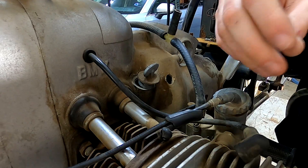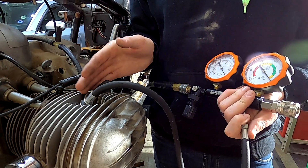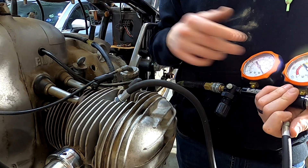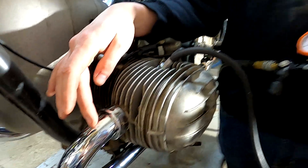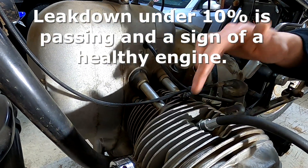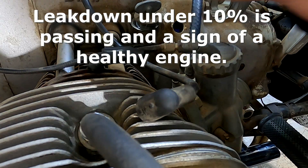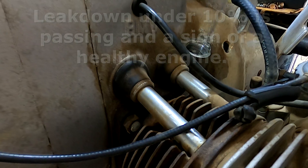When doing a leak down test, that's going to give you an indication whether your exhaust valve is bad, your intake valve is bad, or your piston rings or cylinder walls are bad. Either air is going to leak from the combustion chamber past the exhaust valve and you'll hear that coming out of your exhaust pipe, or if your intake valve is bad you'll hear air coming out of your carburetor, and if your rings or cylinders are bad you'll hear air coming out of your oil fill hole.